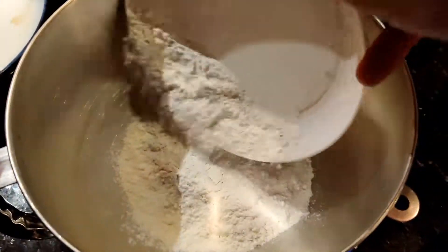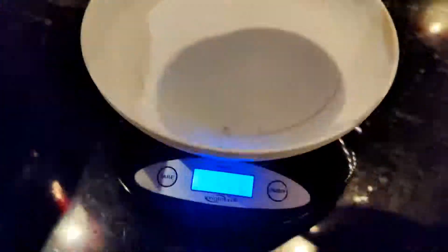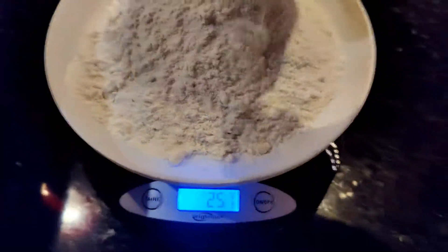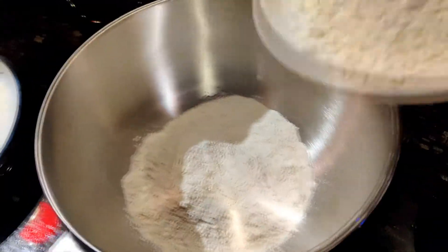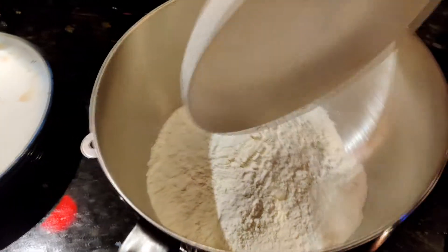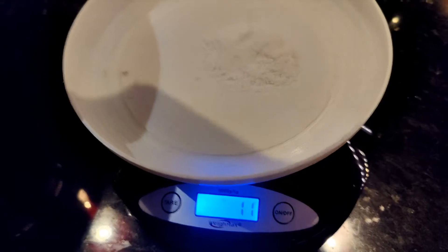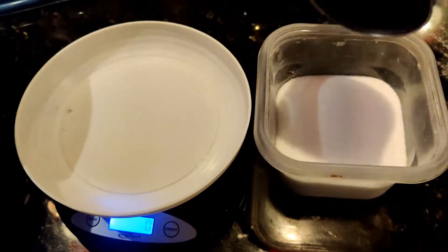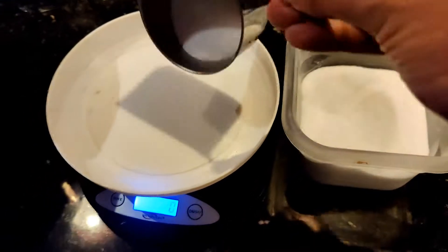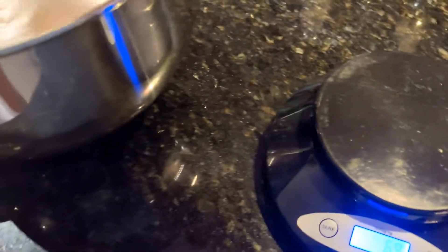If you're shopping for a KitchenAid stand mixer and you have a choice, I've heard mixed things about the tilt-head ones with the glass bowl, so I would try to get one with a non-tilt-head metal bowl — just my personal preference. We're measuring out some nice finely ground sea salt, picked up at the chef's store. I do add sugar — I know that's not traditional or Neapolitan style, but I've never had any problem with burning the sugar.